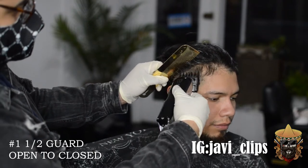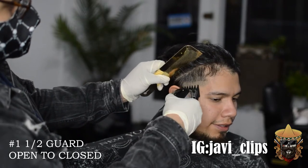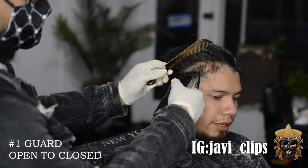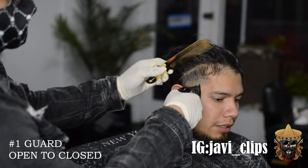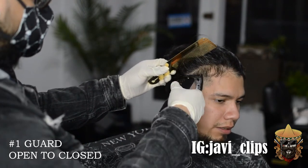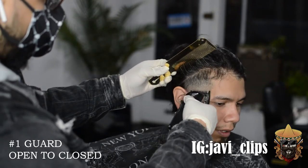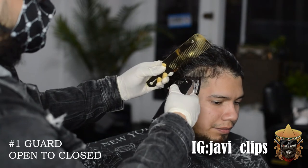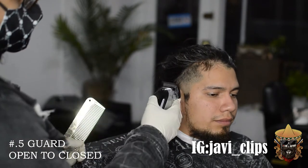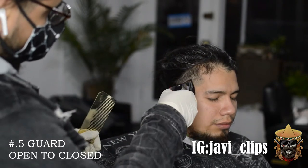Next, going with our number one and a half guard open to close. As you gradually close that lever, you're gradually getting closer to that bottom line. But that doesn't do that much in this case — it doesn't really take out the bottom line or soften it up much. So next I'm going with my number one guard, same thing — open all the way to close, slowly getting lower into that bottom line and gradually closing that lever. It's always the same process, fading downwards. We make a guideline up so we don't cross any boundaries, and then from that point downwards we fade everything down.